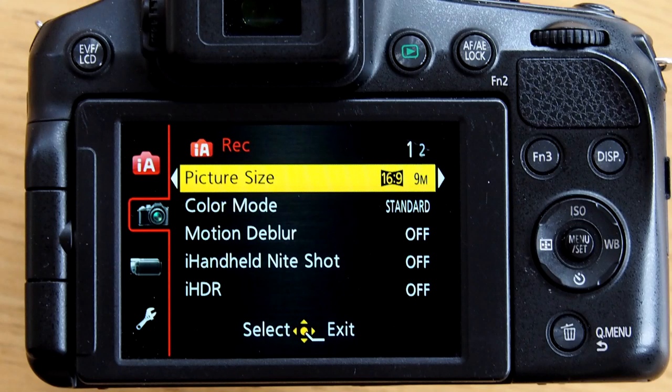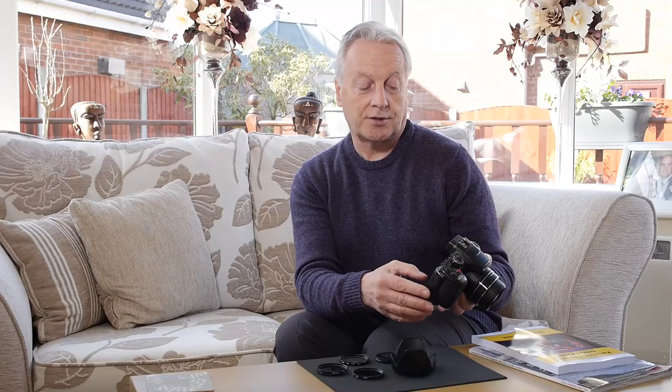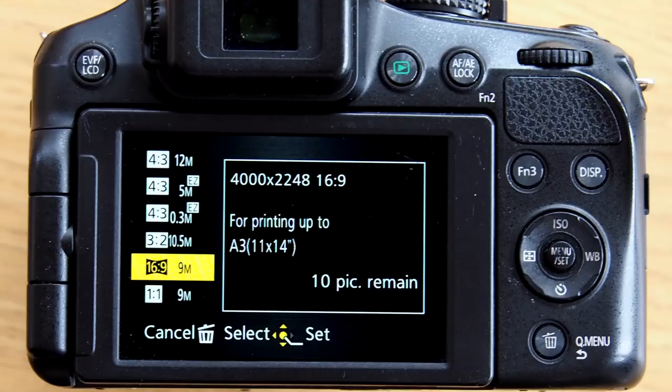The size will depend on the type of frame and print you want to make. If you're shooting stills to be included in HD video, you need to select the 16:9 format. You want to select the highest resolution, so going into the menu, cursor down to the camera icon and cursor right — the picture size can be set to 12 megapixel at 4:3, 10.5 megapixel at 3:2, or 9 megapixel at 16:9. I recommend the highest resolution so you can crop into the image if needed. Select the aspect ratio you need and then press menu set.